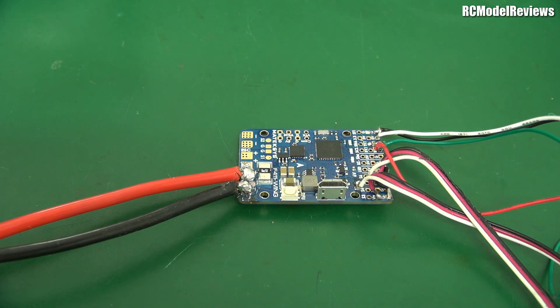G'day and welcome back to RC Model Reviews. Today I'm going to take a look at what happens when soldering goes wrong. I've done a couple of videos on how to solder properly, the gear you need, the techniques and so forth.